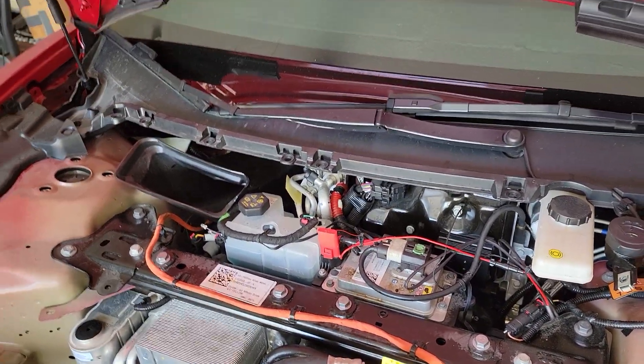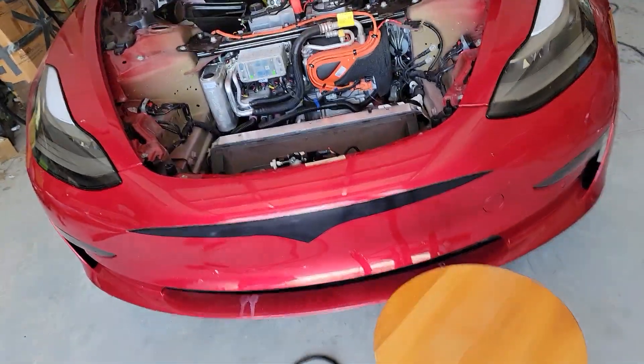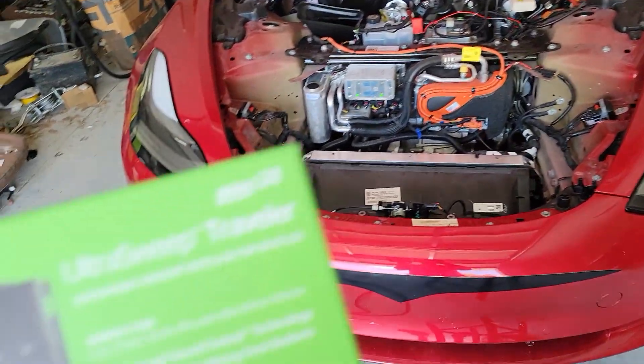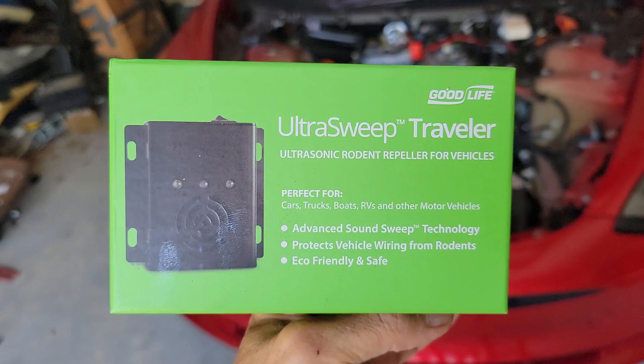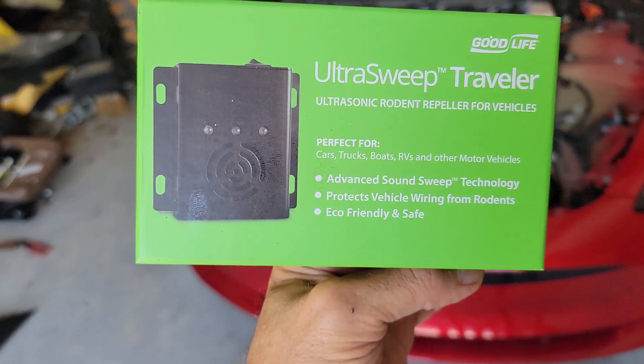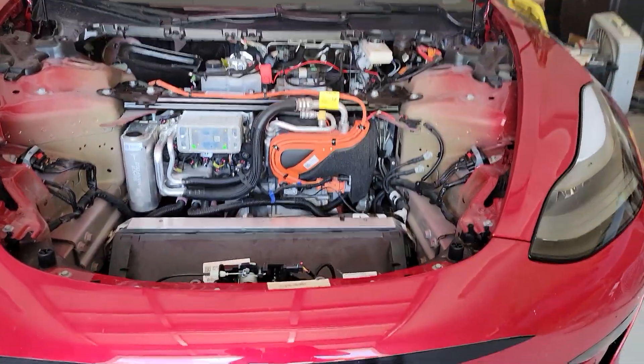I have the box somewhere — oh, there it is. This is the unit that I installed: the UltraSweep Traveler. I got it on Amazon, it was about $60. It's really well made, so I think it's worth the $60.